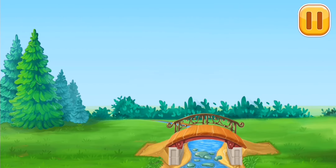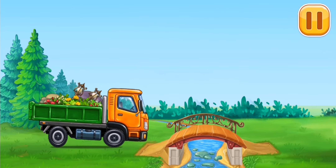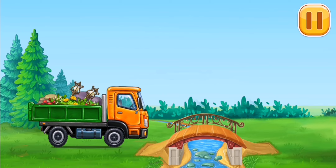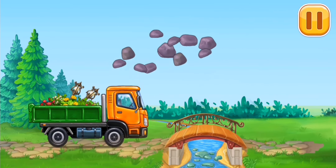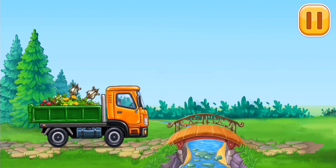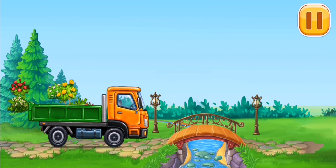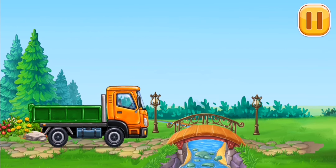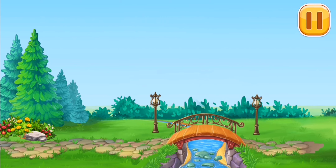Let's make a road to the bridge! The bridge is ready! Now getting to the other side is easy!